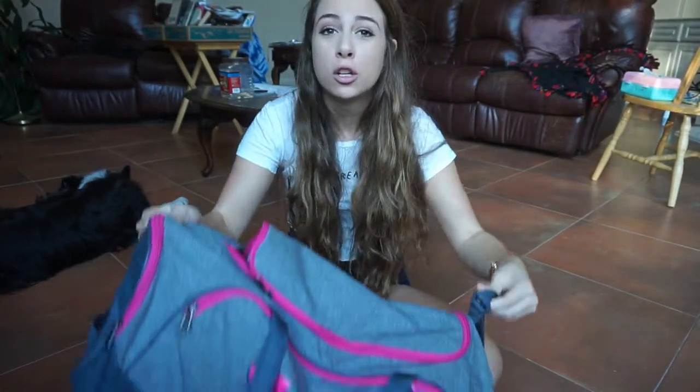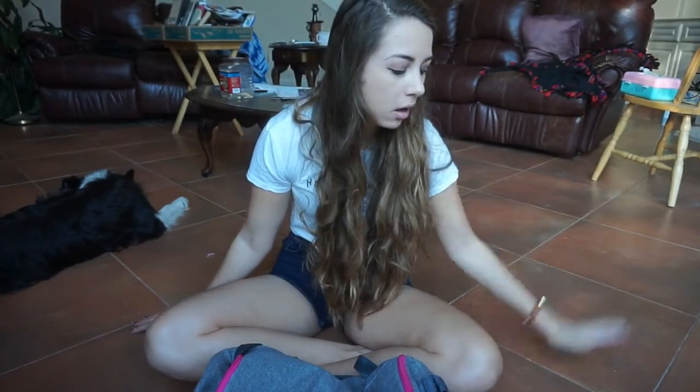Good morning beautiful people and welcome back to my YouTube channel — long time no see, I've been busy, sorry. I'll talk about that in a vlog I'll make next, but this video is a sit-down video showing y'all what's in my gym bag. I'm gonna clean it out, make two separate piles: stuff I don't need in my gym bag, and stuff I do need. At the end I'll tell you the top three things I need no matter what.